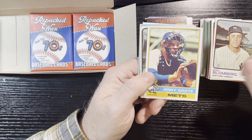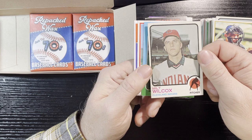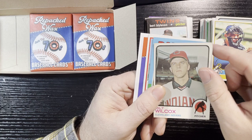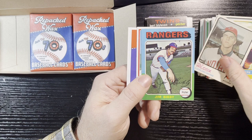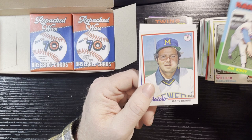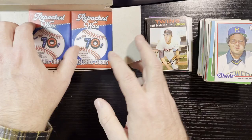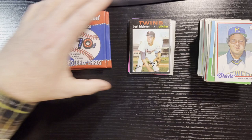1976 Jerry Grote, New York Mets — decent shape, little soft corner. 1973 Milt Wilcox — in bad condition, crease, crease, rough corner — too bad, I like Milt Wilcox. 1975 Jim Bibby — crease in there — that is a big crease, I can't use cards with creases. 1978 Gary Beare — rough corners. Final two: I'm going to say that Bert Blyleven is probably going to be my hit right there — in pretty decent shape other than being off-centered.